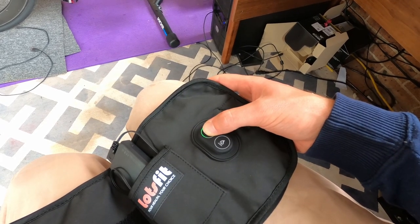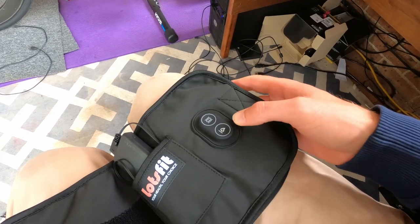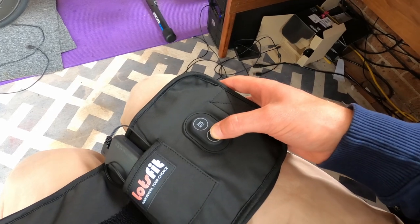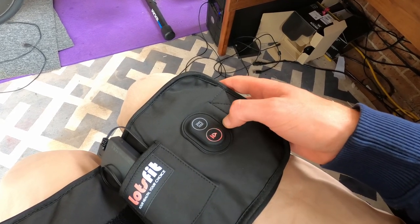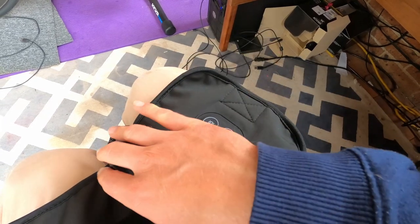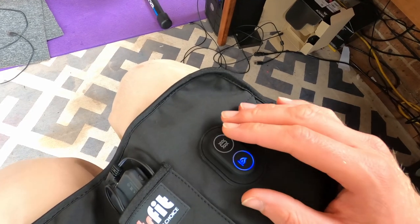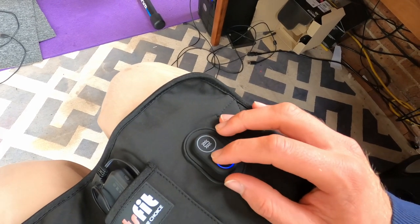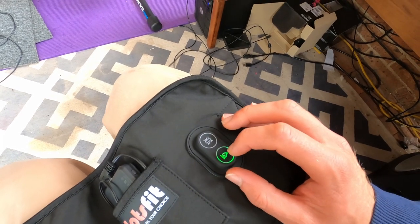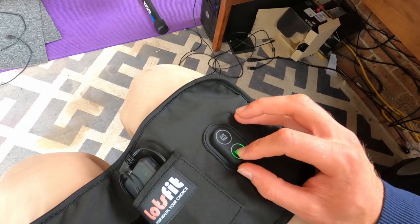If you hold it down again it turns off. Then we have this button here — this is for heat. Turn that on and in the red zone it will get to 60 to 65 degrees Celsius — quite warm. Press it once and you'll get blue, which is 55 to 60 degrees. The lowest green setting is 50 to 55 degrees, and then you hold it to turn it off again.